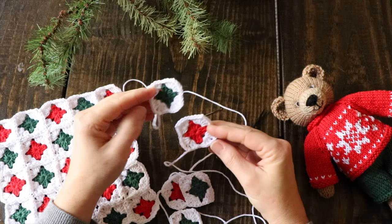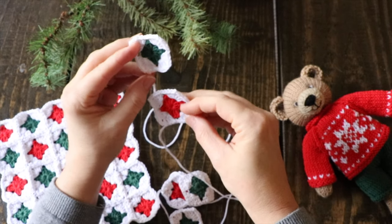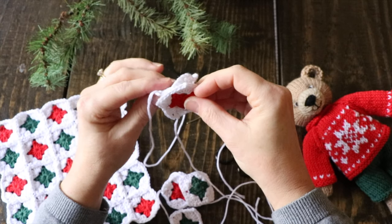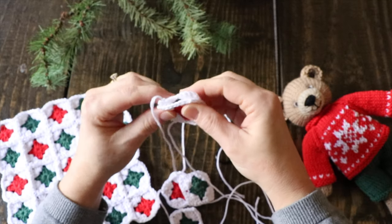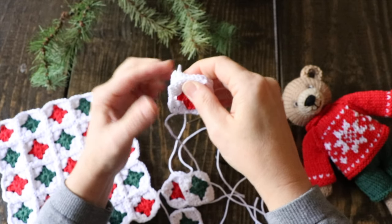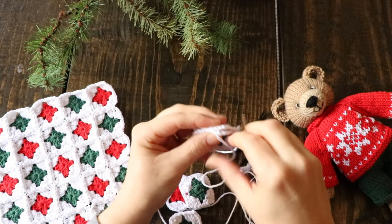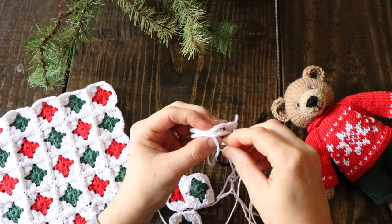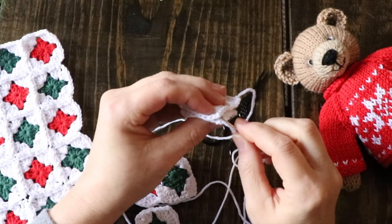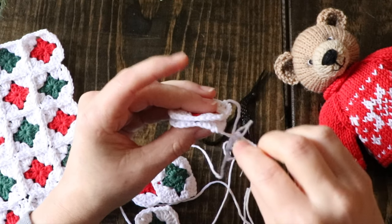The easiest way I've found to join these squares is to leave the long tails after you finish your final round, and then make sure that when you grab your two squares the tails are at the bottom left corner of both squares. Then you put your squares together wrong sides together. Now you have your tail up at the right top corner and you still have one tail down at the bottom left corner. Get your yarn needle and thread it up. What I'm doing is I'm only taking half of the stitch from the top square and half of the stitch from the bottom square.